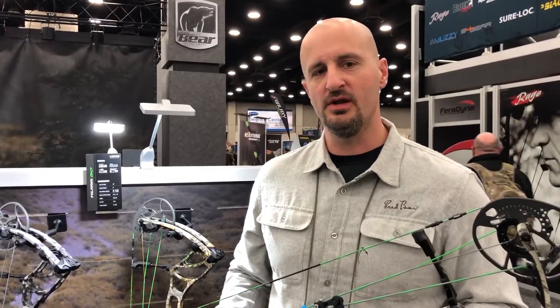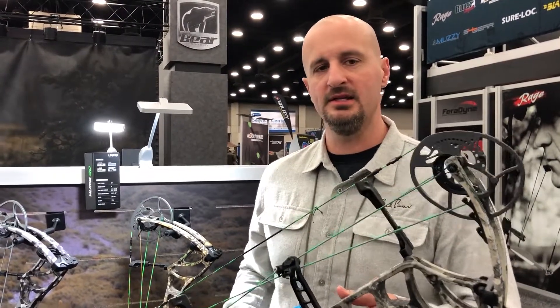Hi, I'm J.R. Notlinger at Bear Archery, and today I want to introduce the brand new 2019 Kuma 30.